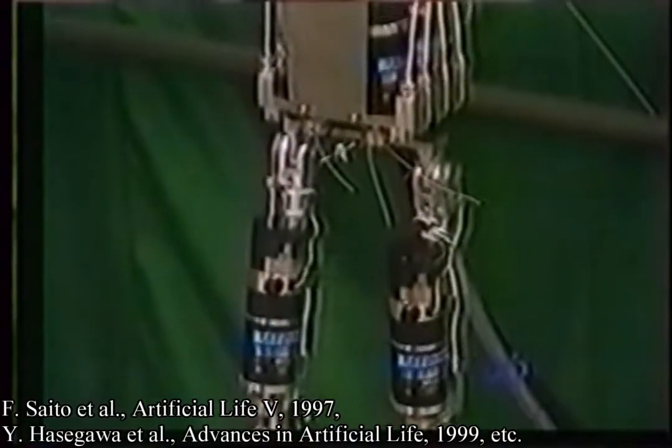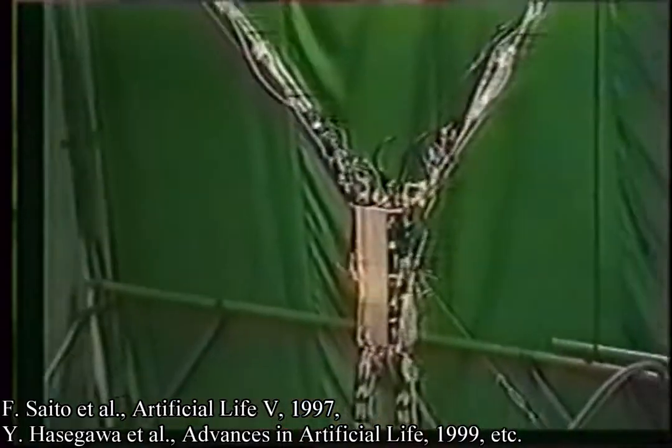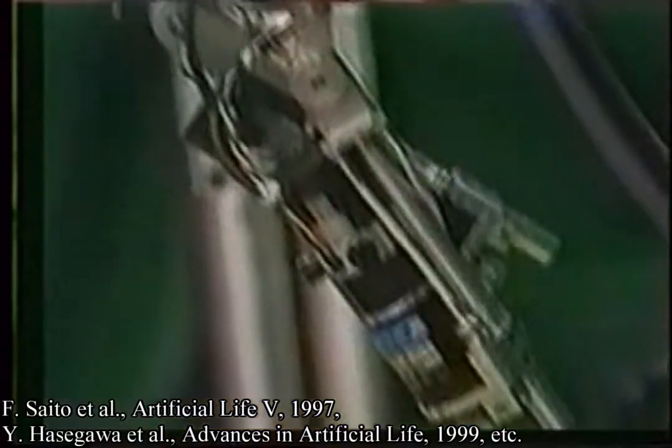We have developed a three-dimensional multi-linked locomotion robot designed from the measurements of a real ape. It has two arms, a torso, two legs, nine links, and 14 actuators.